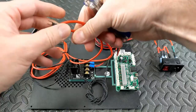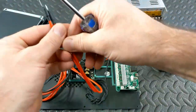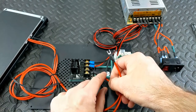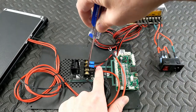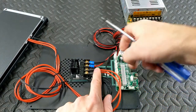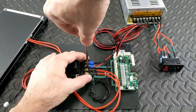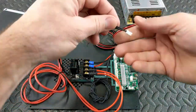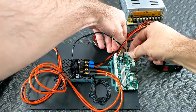Now I'm going to hook up a bed as an example. There are two red wires - it's possible there might be a black and a red later, but at this time they're both red. It does not matter if one goes here or there. Then for the thermistor - it's this smaller one here - I'm going to plug it into this port. This is the bed thermistor port.